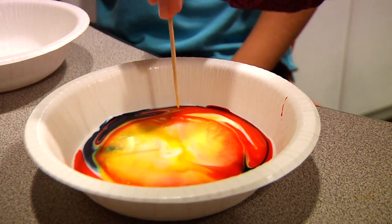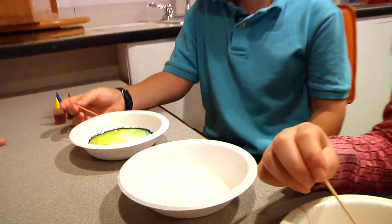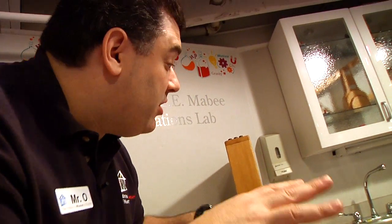I take it back. This is really cool. It's obvious that the soap makes the milk swirl, but why does it swirl? Well, that's a great question. In order to understand that, we're going to need to walk through this experiment step by step.